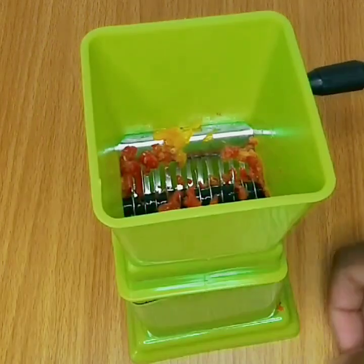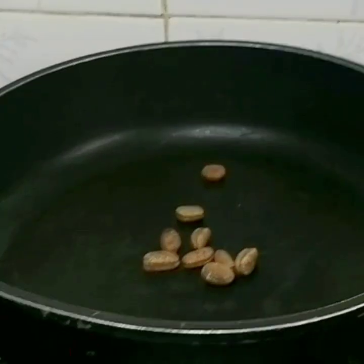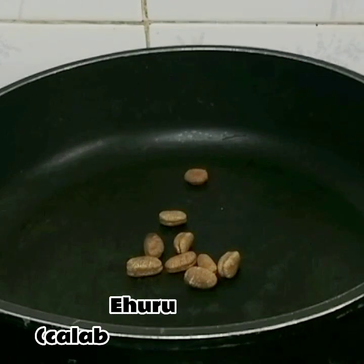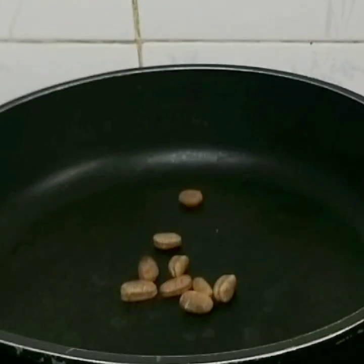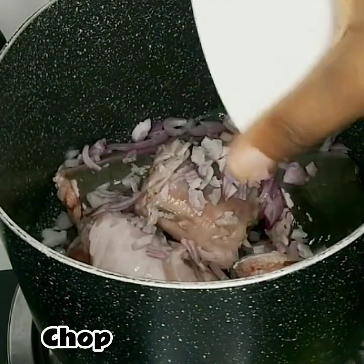This is what the blended pepper is looking like. Next I roasted the ehuru, which is calabash nutmeg in English. I roasted it for about five minutes, then took out the shell and blended it into a smooth powder.